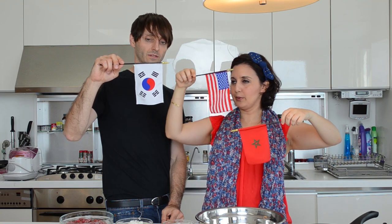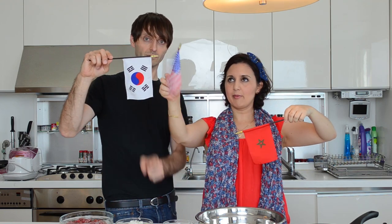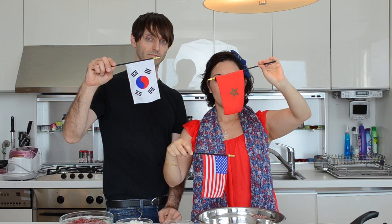So check this out. We have white, blue, and red on the Korean flag, and in the American flag. And red only in the Moroccan flag. Green too, but I'm compensating with the red and the white.